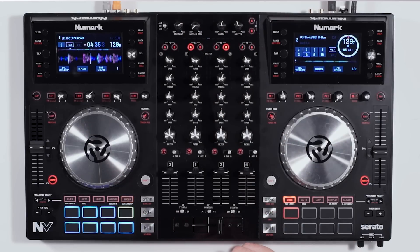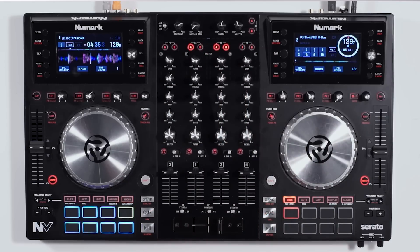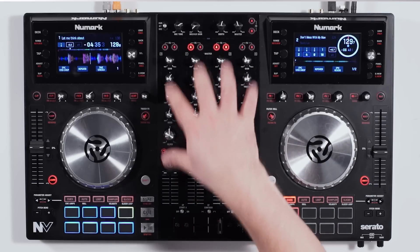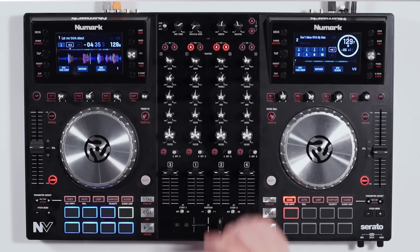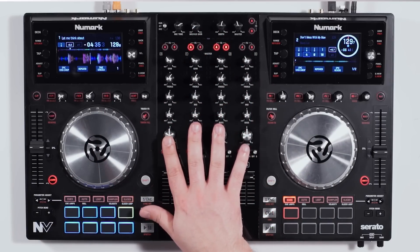Below that we have our effects on and off. We can enable channels A or B and turn those on for each of the four channels. Since we have four decks, we have four individual channels and a capacitive touch interactive DJ system.